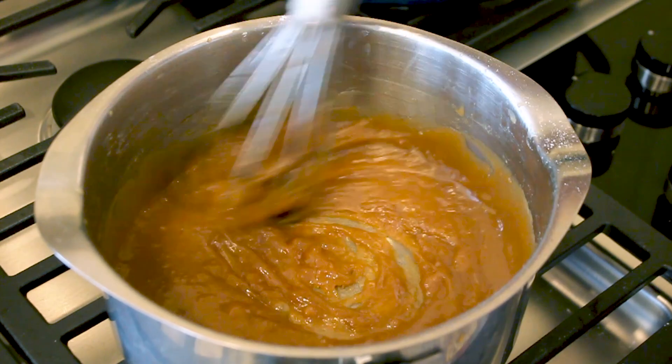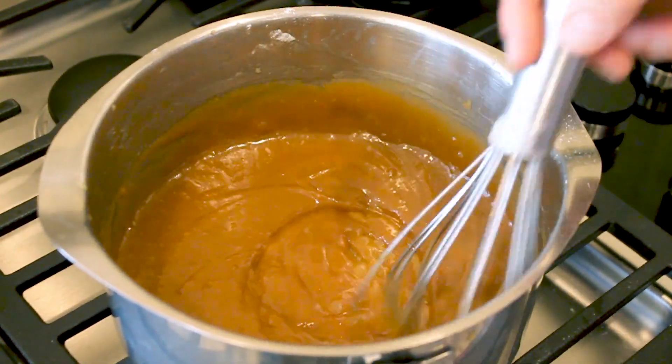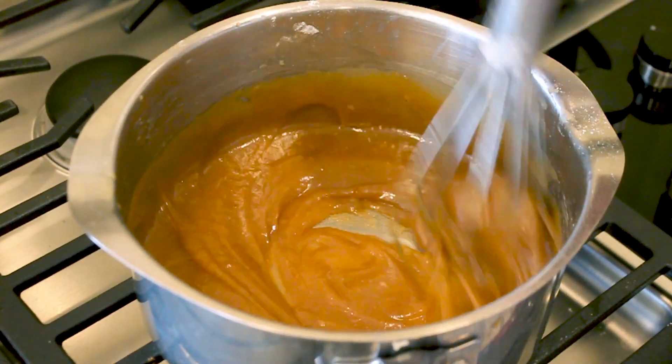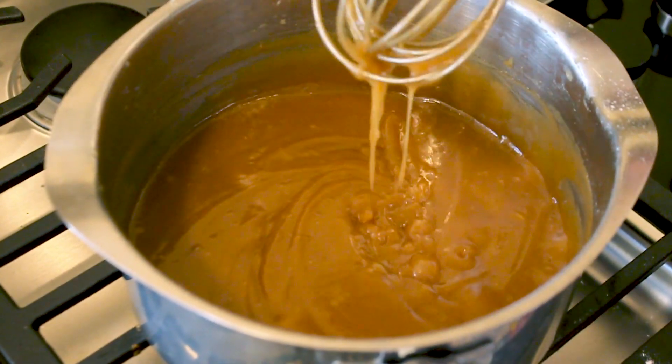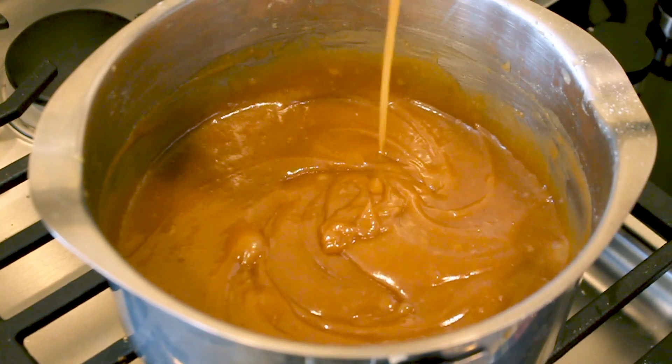This is what you want it to look like — it's getting real thick. The longer I let it cook, the thicker it will get. I don't want it to condense too much, just enough so it's kind of like a thick caramel sauce.